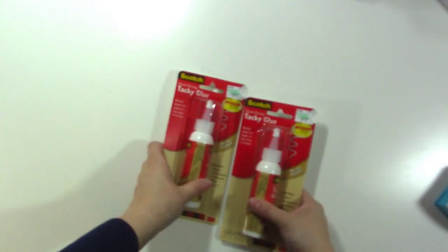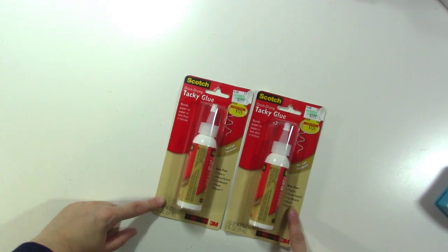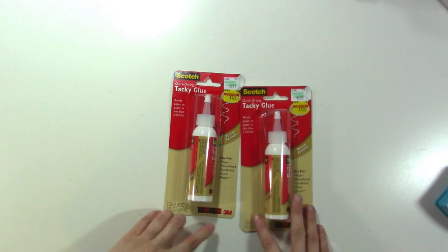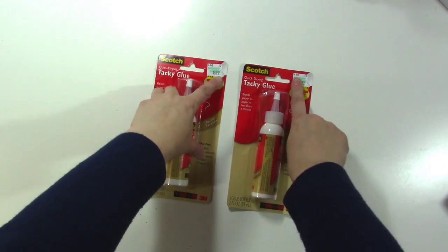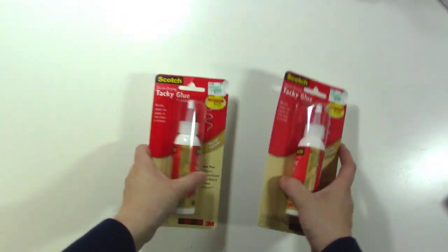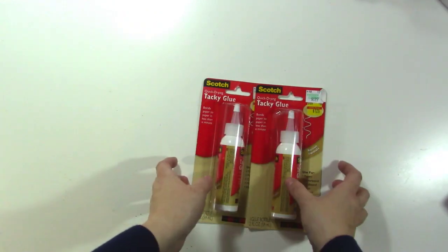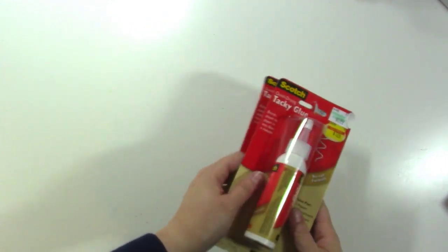Next, Scotch Tacky Glue was on clearance for $1.74 so I got two of them. This is just like the Scotch quick dry adhesive and it works just as well. Usually it's $7 and I got it for $1.74, so I thought that was really awesome. I was just stocking up on supplies that I use often so I can have them ready to go.